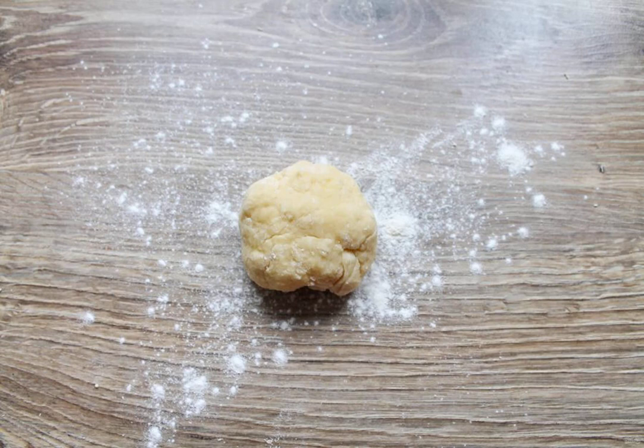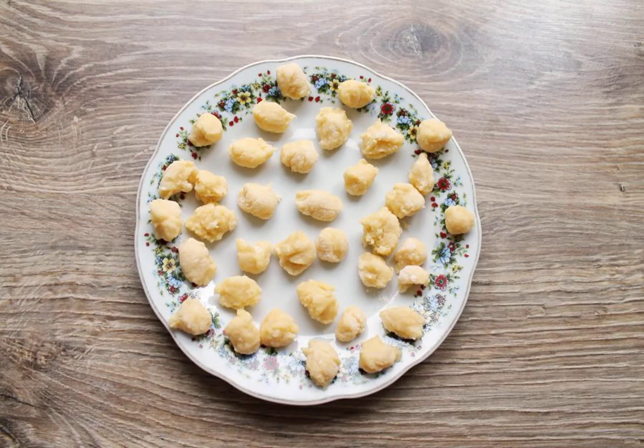In a bowl, break the egg, add salt and mix until smooth. Add the flour and knead a thick dough. Cover it and leave it for 15 to 20 minutes. Then tear the dough into small pieces — these are our future chipettes.